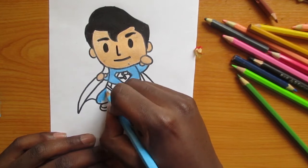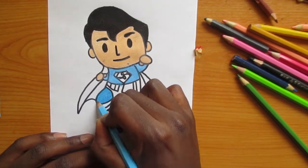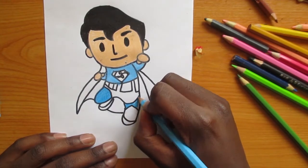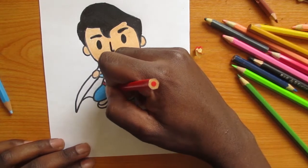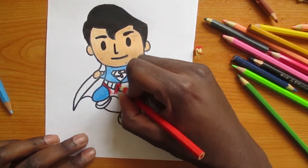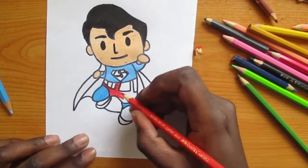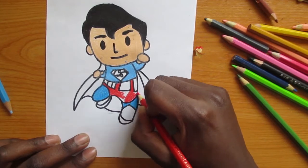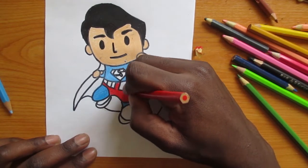Another thing: if you want to color a detailed part — for example the face, or his legs — make sure that your pencil is sharp so that you can color the details very well. If you use a blunt or unsharpened pencil it's going to be very difficult, but once you've sharpened it well it's easy to color all these details.